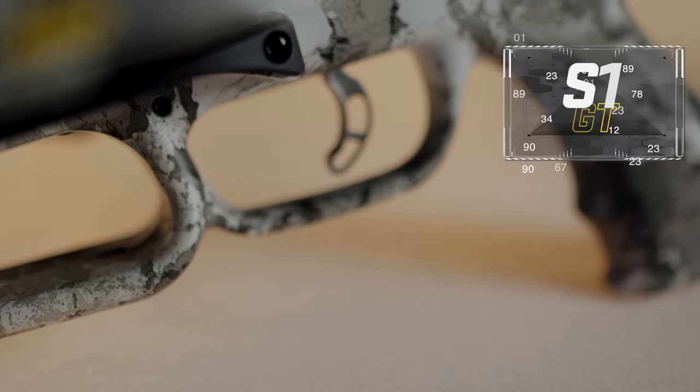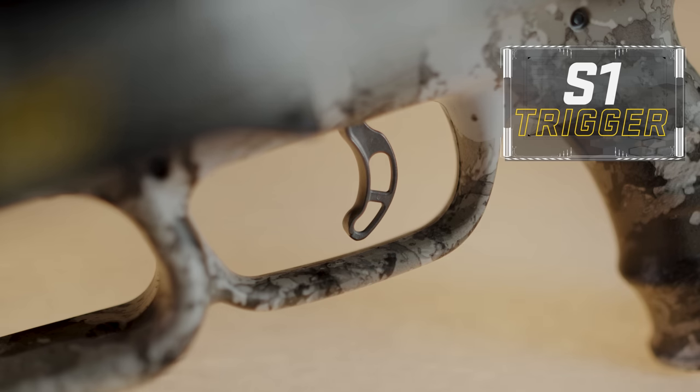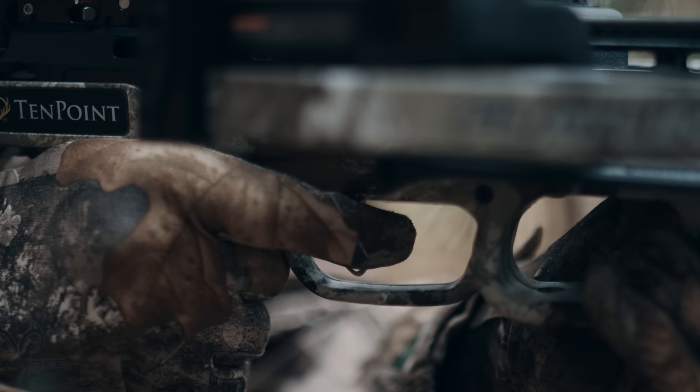The Flatline 460 is equipped with the S1 Trigger. This two-stage, zero-creep design features a roller sear system that sets the standard in high-performance crossbow accuracy.